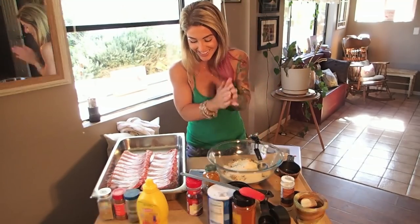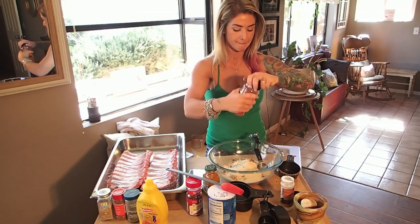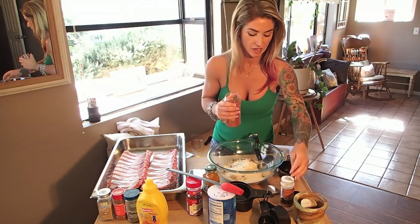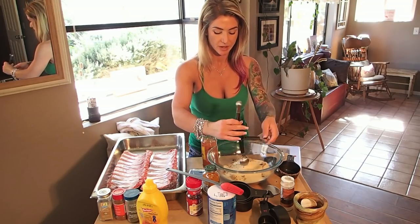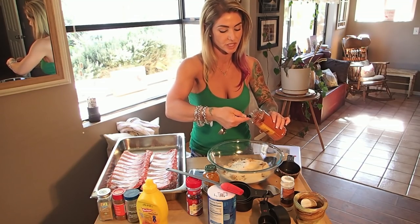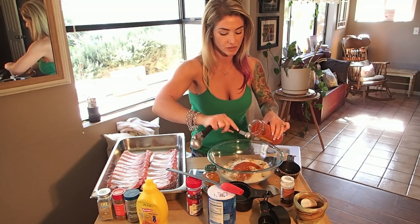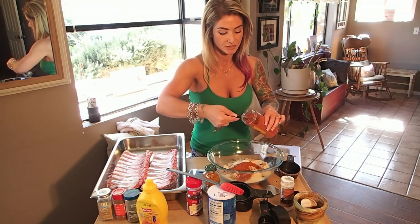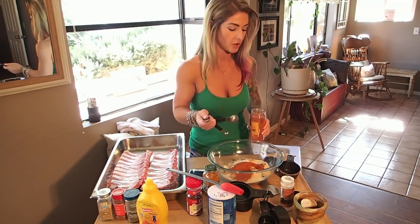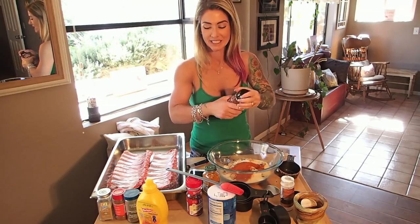Now we're going to add the cayenne pepper, which is two teaspoons. I like to add a little bit more than that. I lost my one-teaspoon measure a while back so I use the half-teaspoon and go a little over — heaping — because Frankie likes a little bit of heat. Mama likes it spicy.